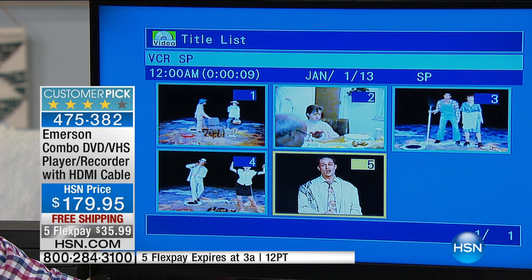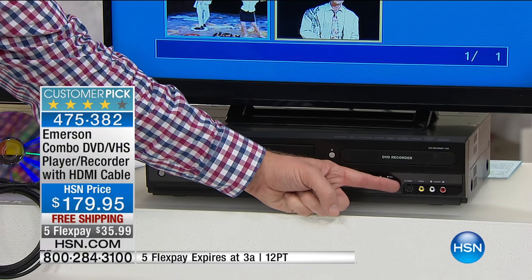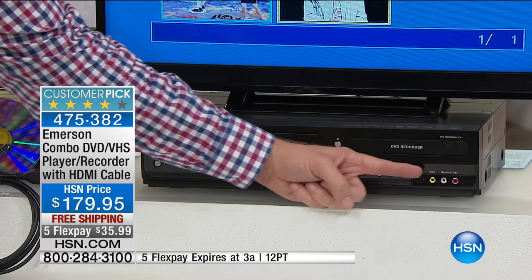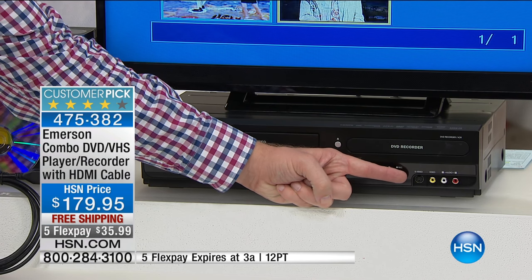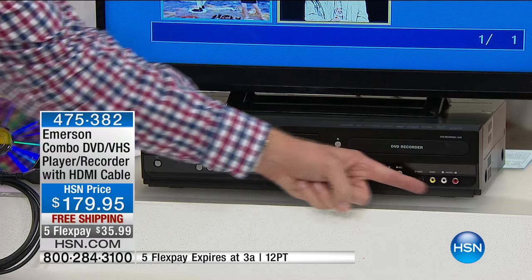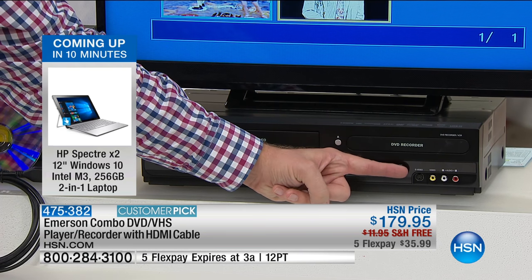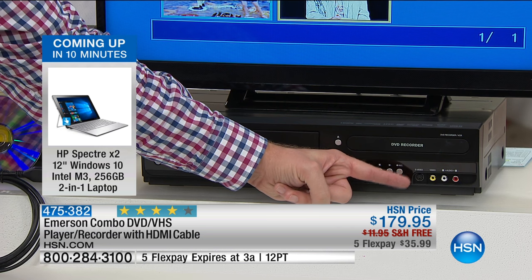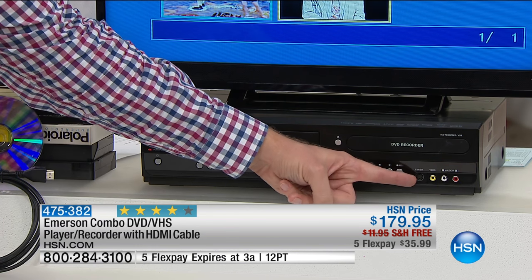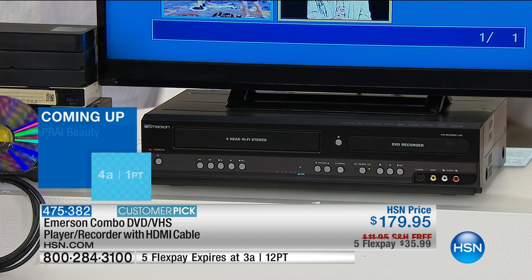Beyond VCR to DVD conversion, there are also inputs on the bottom — S-video, plus the yellow, white, and red traditional inputs. You can connect another device: a camcorder, a camera, or your DVR if you want to back up your favorite TV season. You're allowed to make a backup copy for home use. I actually burn DVD discs from my DVR so my kids can watch their favorite shows on road trips. I'm not spending $10 or $15 in a hotel room for a movie — I've already made my own copy.